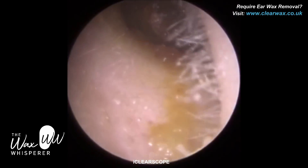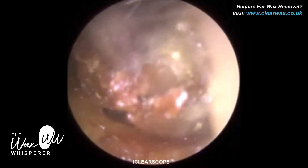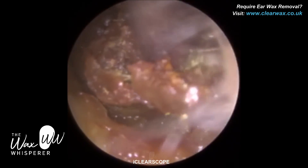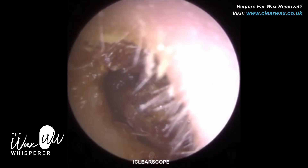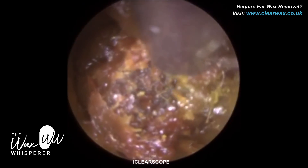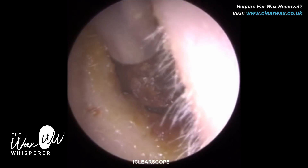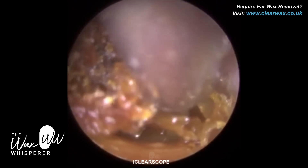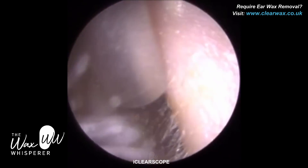With the iClearScope, our endoscope is autoclavable — so if you wanted to, you can put it in a steam chamber at 134 degrees centigrade and sterilise it using steam. The fact it's autoclavable also makes it waterproof, which enables us to use the chlorine dioxide solution. This solution is like a foam that you wipe all over the endoscope — it's an extremely high-level disinfectant and we've had it compatibility tested. Because our iClearScope is autoclavable, i.e. steam-proof and waterproof, we're able to use the solution, whereas the other endoscope, I don't believe, was.